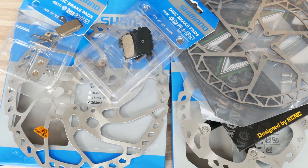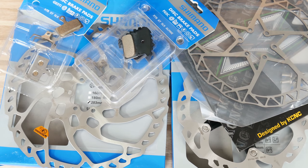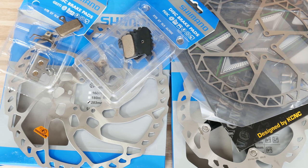By choosing the right disc brake rotors and braking pads for our bikes, we want to balance the weight of our bike with stopping power and the longevity of our whole braking system.